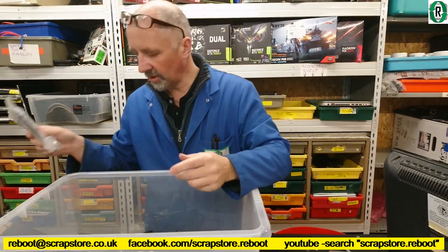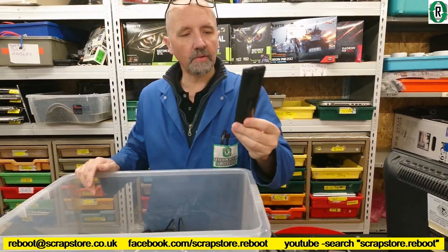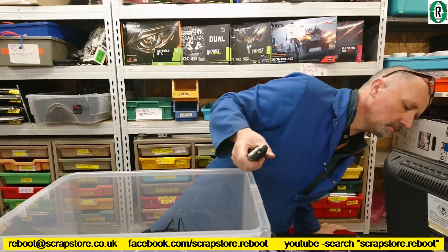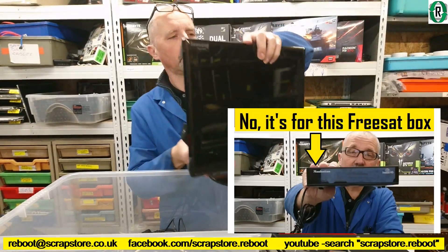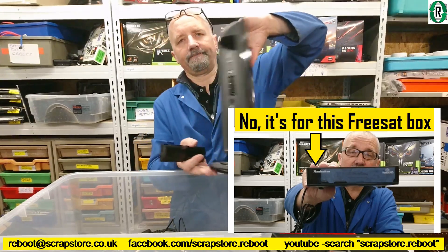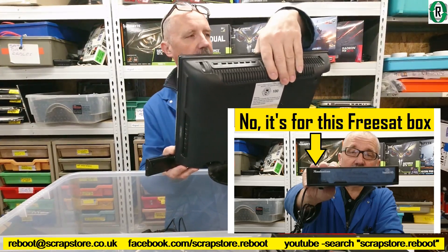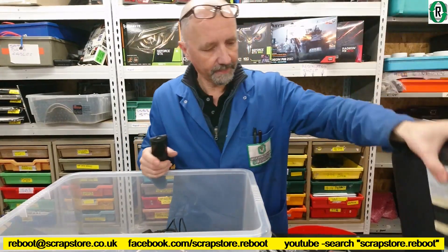HDMI cable — good, need some of those. Remote control for something. Manhattan? It's an HD premium panel, Samsung. I don't know — it's a little TV thingy.